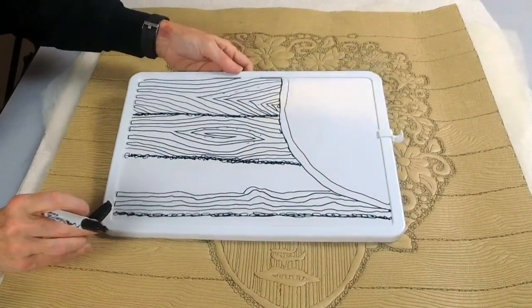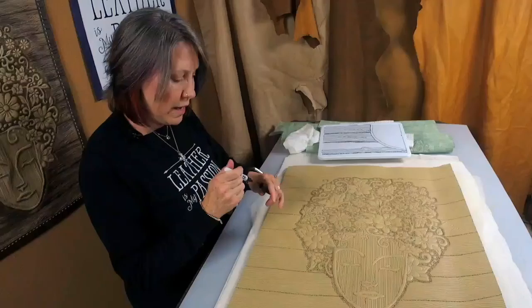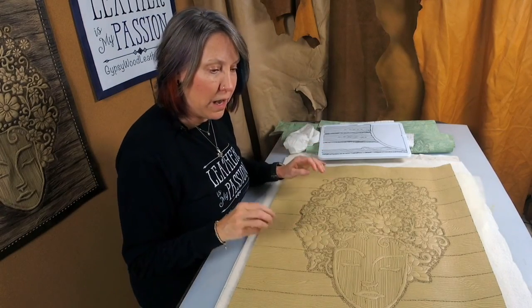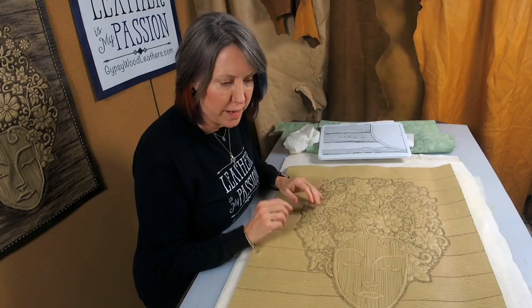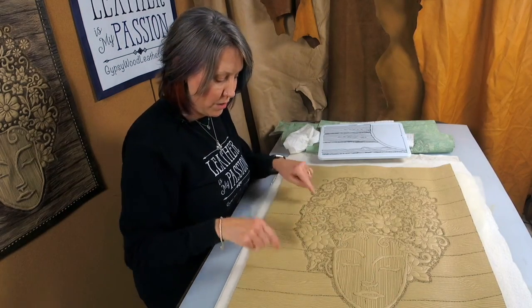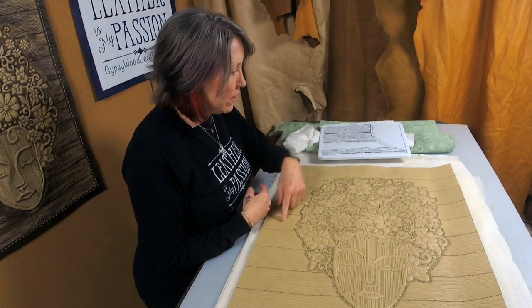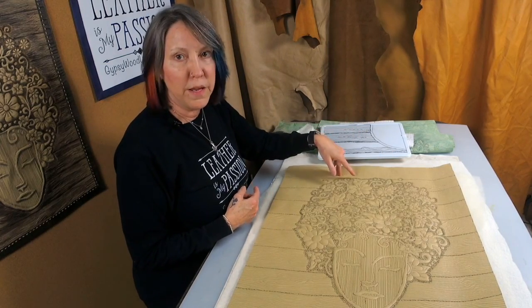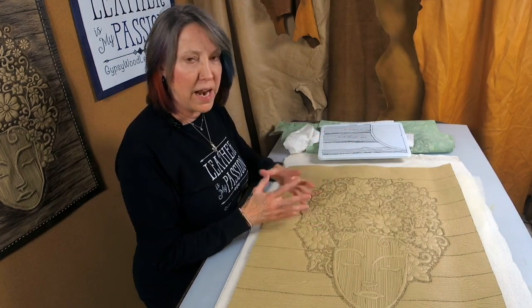When designing the whole layout, I like adding knots and half knots because they add interest to the background, but I don't want them all over the place. I'll decide ahead of time: I want a knot here, a knot here, a half knot over here, and a half knot over there, with a full knot up here — so they're scattered out just enough to add interest.